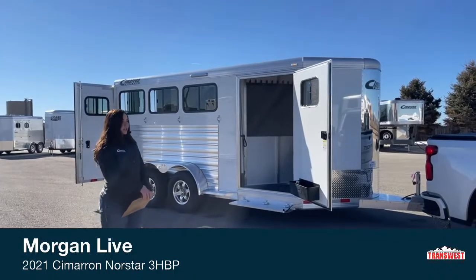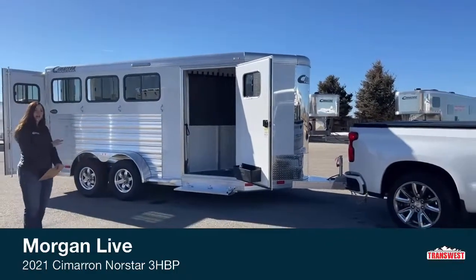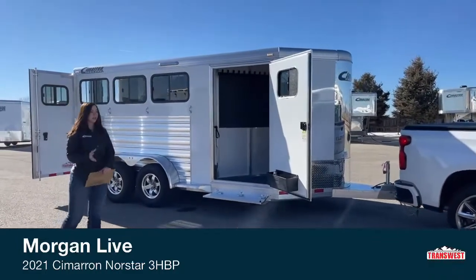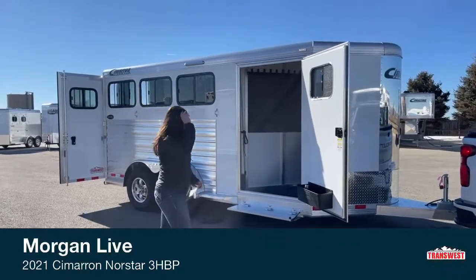You can see it hooked up to this Chevy that Marlin's going to be going over when we're done here. This trailer is half-ton compatible, so you've got an empty weight of 3,230 pounds — plenty of room to be able to pull it with smaller vehicles. But we'll go ahead and get started.